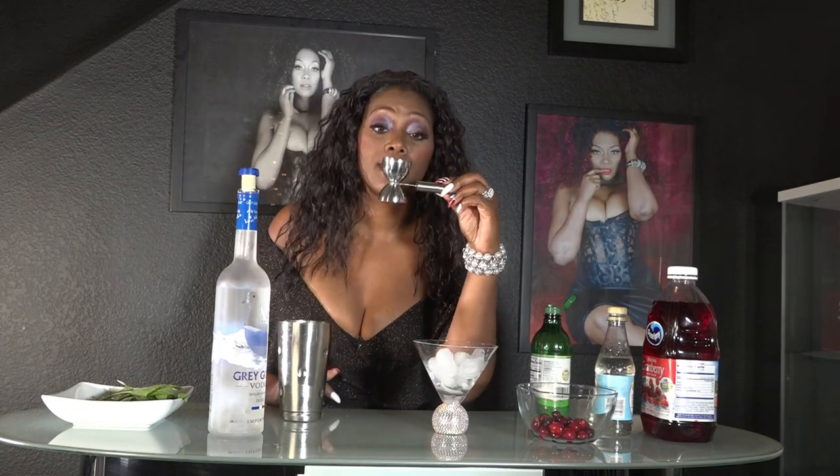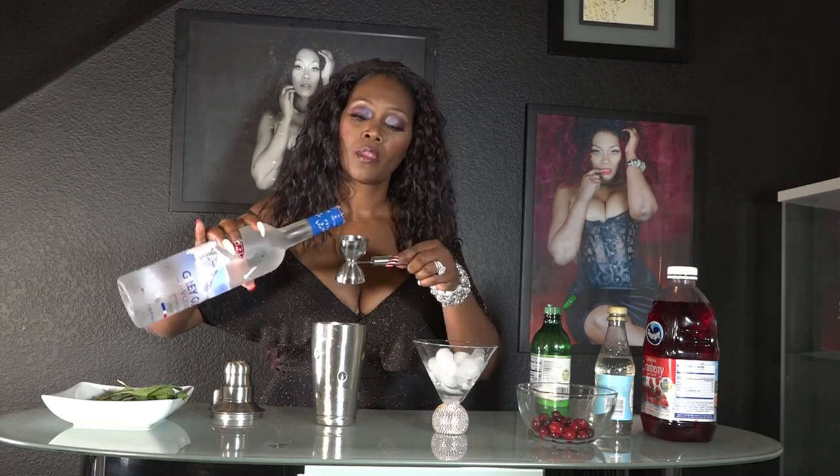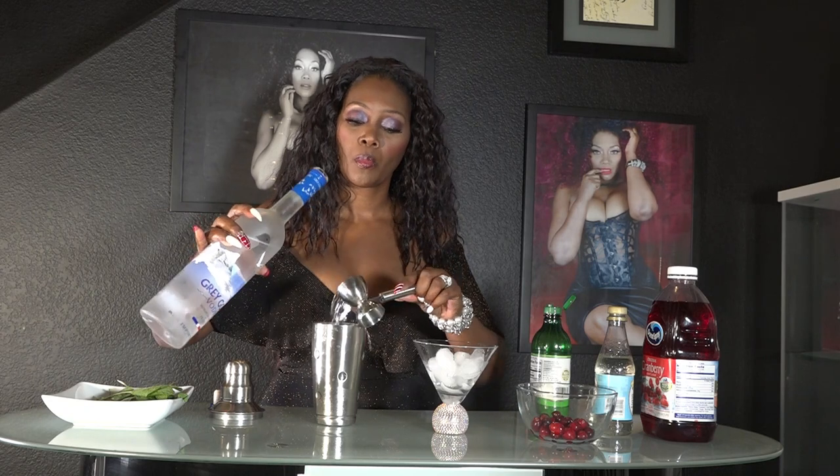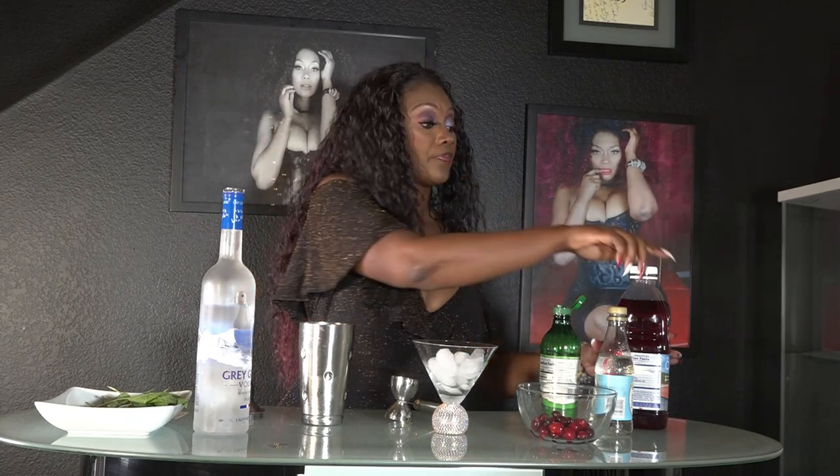Here are my measurements — one ounce and a half ounce. For a normal serving it's one and a half ounces, but since I'm doing a double I'm doing three ounces of vodka — one and a half plus one and a half equals three. Next is my cranberry juice. For a regular serving it's 1.5 ounces, so since I'm doing a double serving I'm doing three ounces.